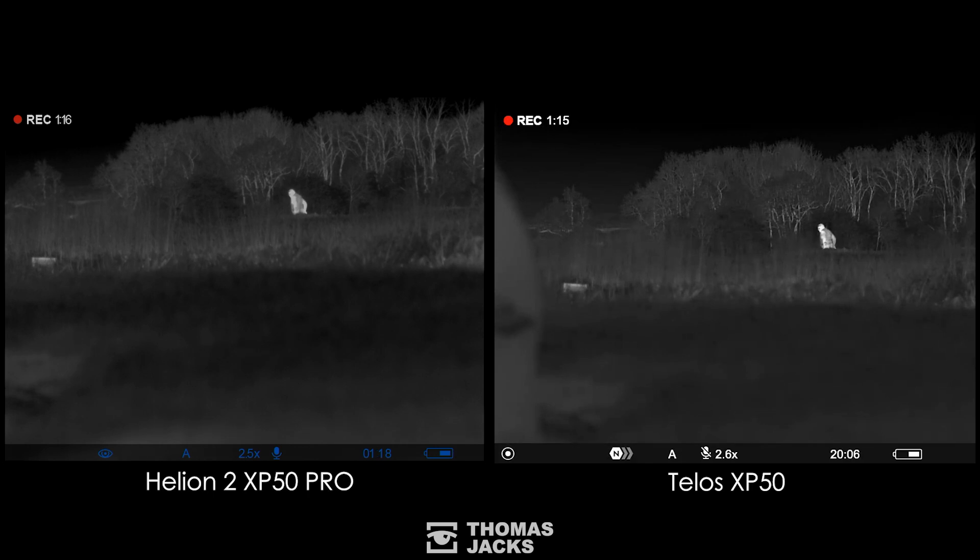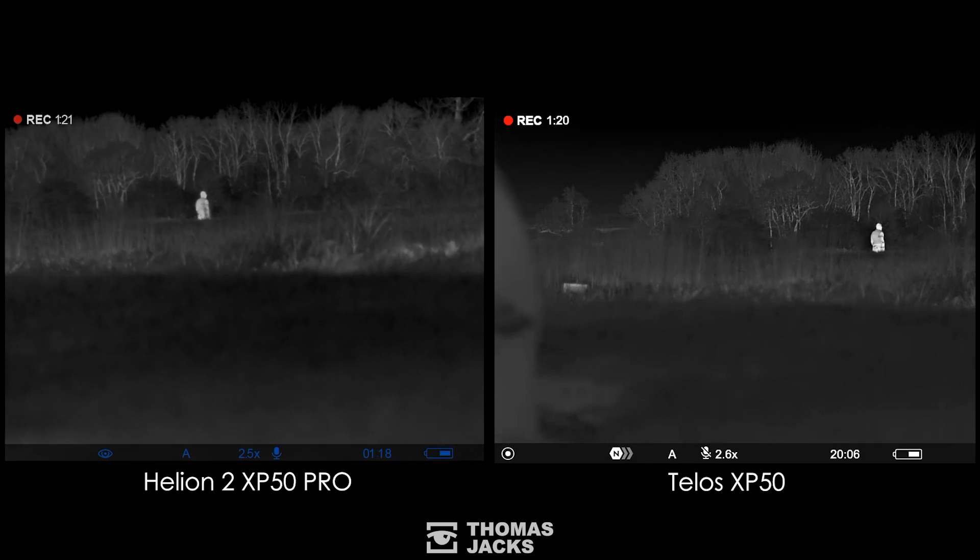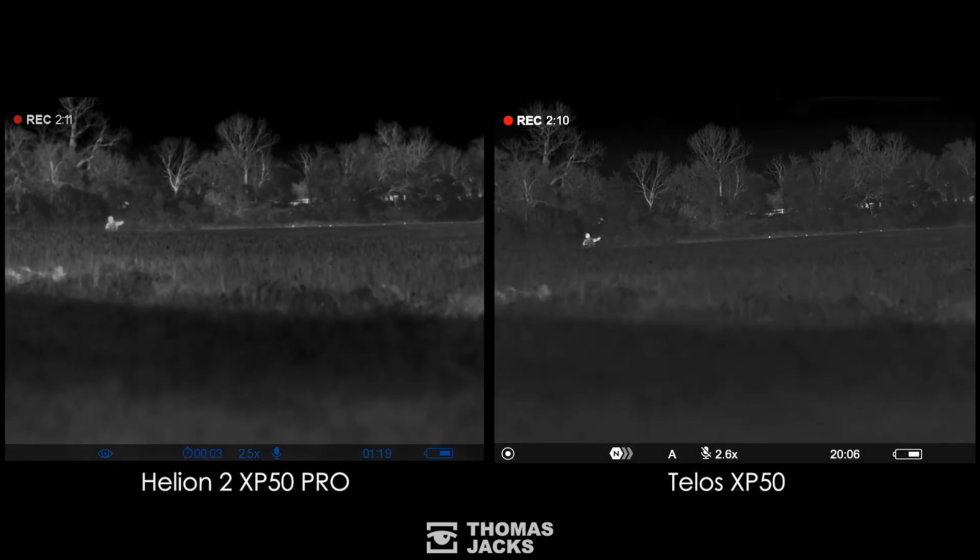And here's our dog walker at 60 meters, and now at 100 meters with rabbits on the treeline at 230 meters.